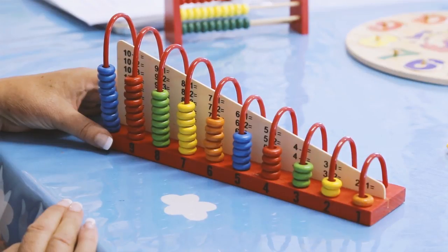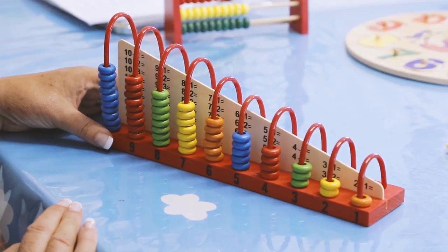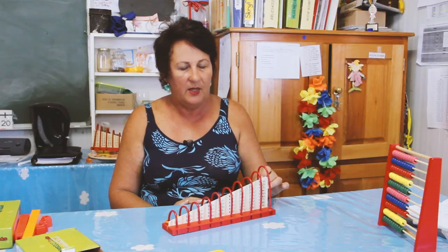The next item I'm going to introduce you to is the counting tray. The counting tray also has some bits that the kids can work with, and it's wonderful to do your plus and minus sums on this counting tray, especially because it's concrete for the kids.